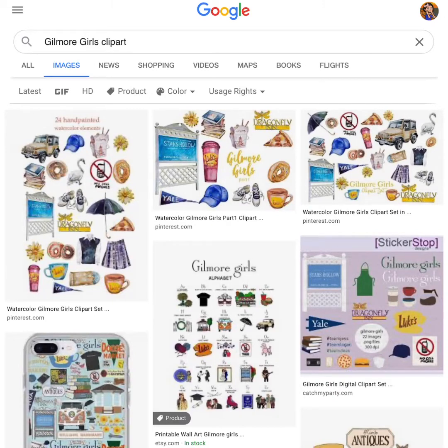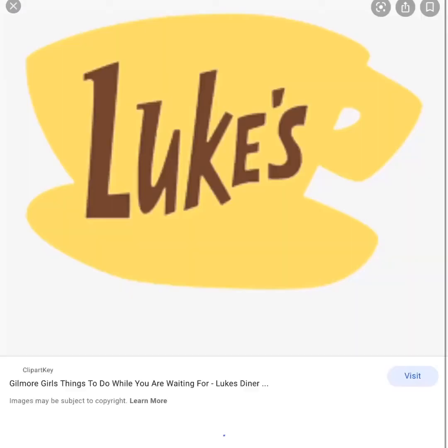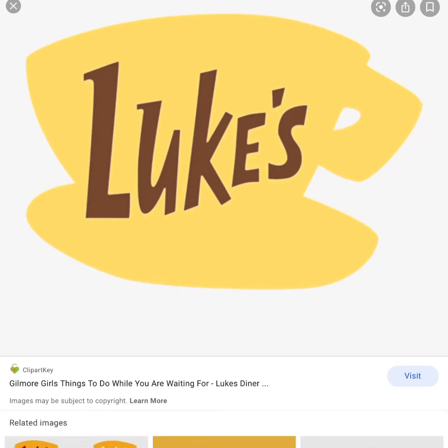So I went into Google and did a search for Gilmore Girls clip art. Clip art is something I really like to use when creating something and needing a reference, because it gives you a more simplified version of whatever you're looking for. You don't have to use clip art — that's totally up to you. I came up with all kinds of cool stuff and I'm going to go with this Luke's coffee cup, which is a very popular image from the Gilmore Girls series. I think it would look fantastic on a mask, so I'm going to save that to my photos.